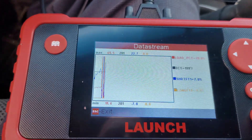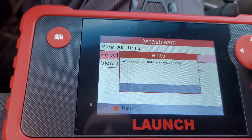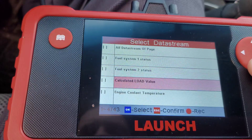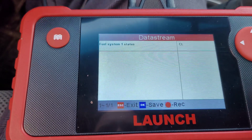It has all the graphs. Let's see what happens when I hit the gas a little bit. I'm no expert or mechanic but there's some really cool stuff in here. I can select what items I want to see — load value, fuel system status. Let's try that.